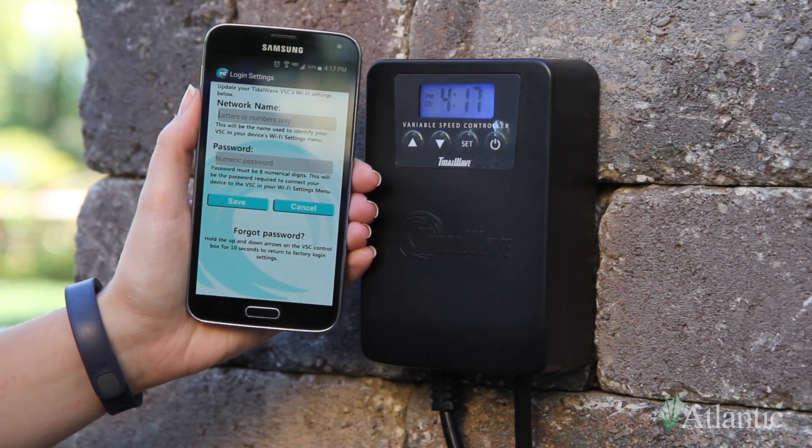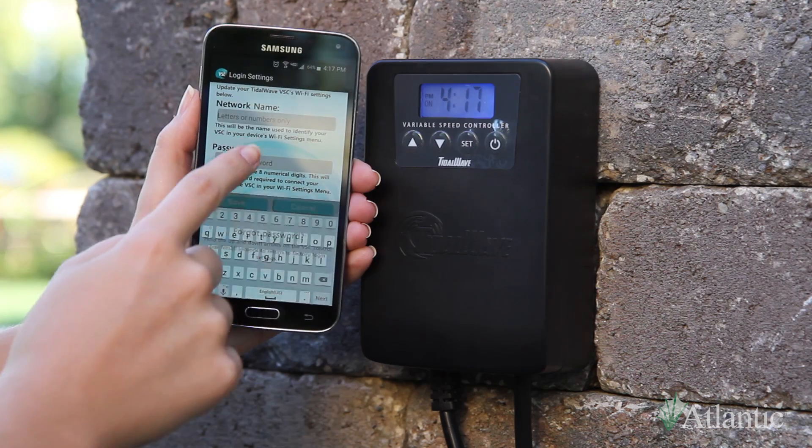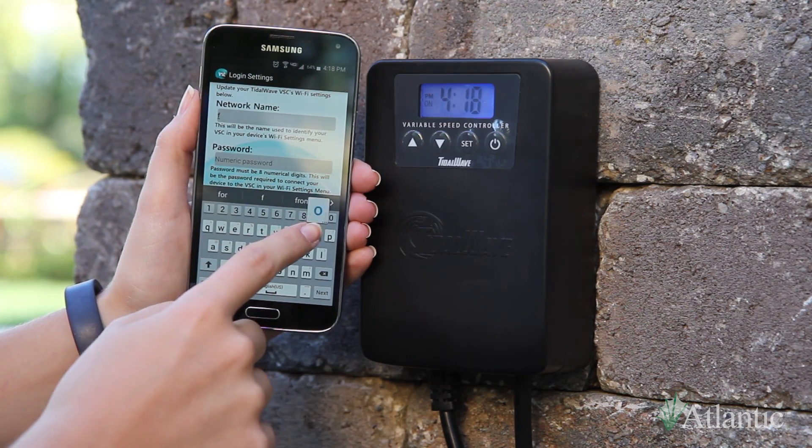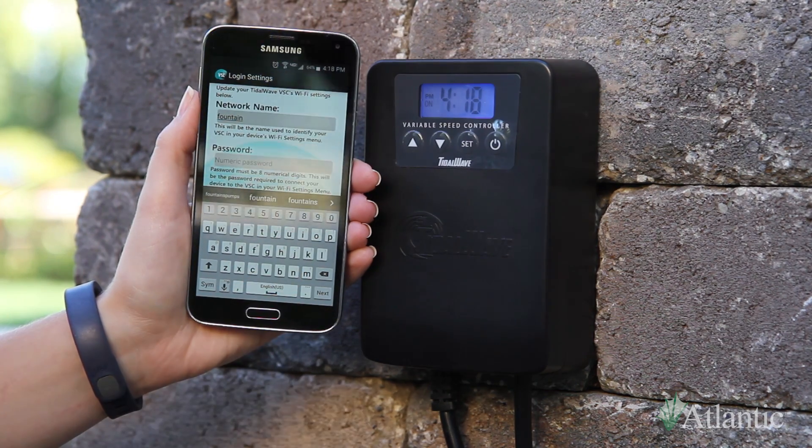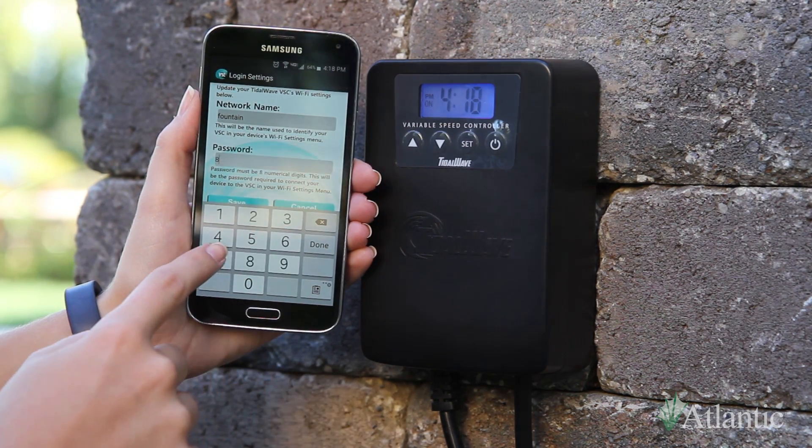Login settings in the drop-down menu allows you to customize your VSC's Wi-Fi network name and password. After clicking save, you will need to go back to Connect VSC in the drop-down menu and log into the new Wi-Fi network.